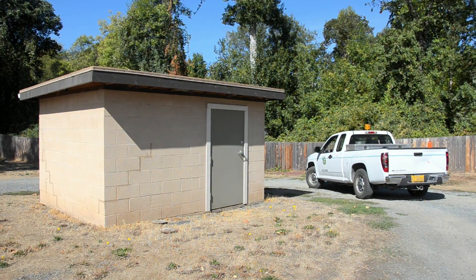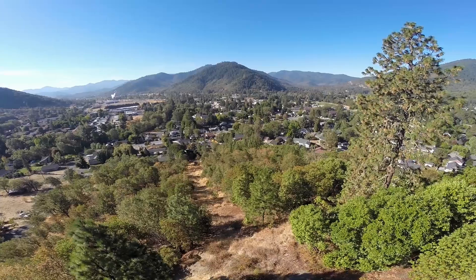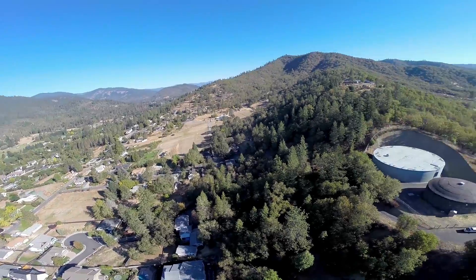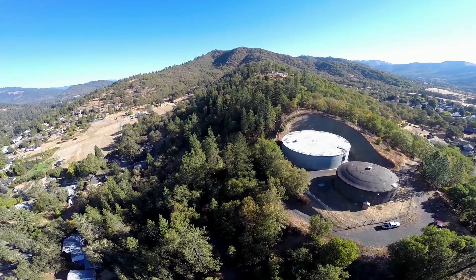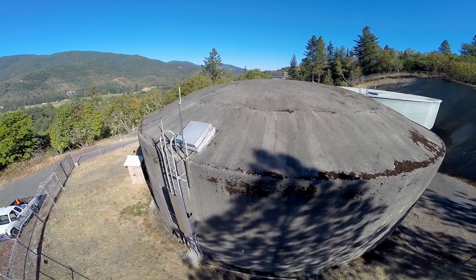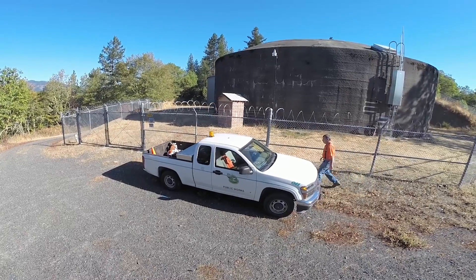Water from the city's wells is pumped up to the reservoir, which sits on a hill overlooking the city. This elevation gives the gravity-feed water a pressure of about 110 psi, similar to that of the water plant. The tanks hold a total of 1.7 million gallons and are filled by both the wells and the water plant.